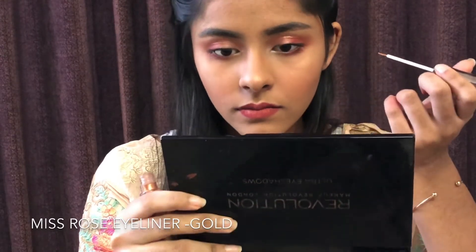So guys, this is my makeup look. I will show you a quick look. The product details are in the description box. If you are looking for my Instagram, my handle is in the description box. I love you guys so so much — bye!